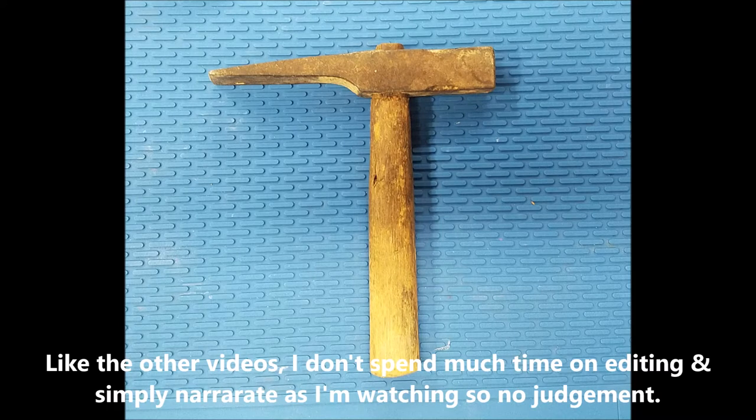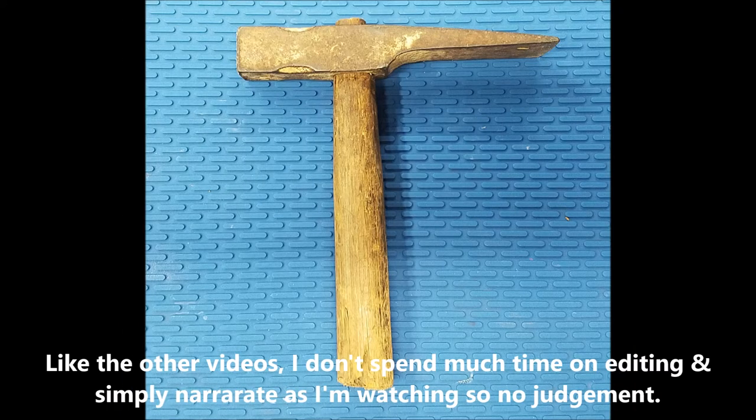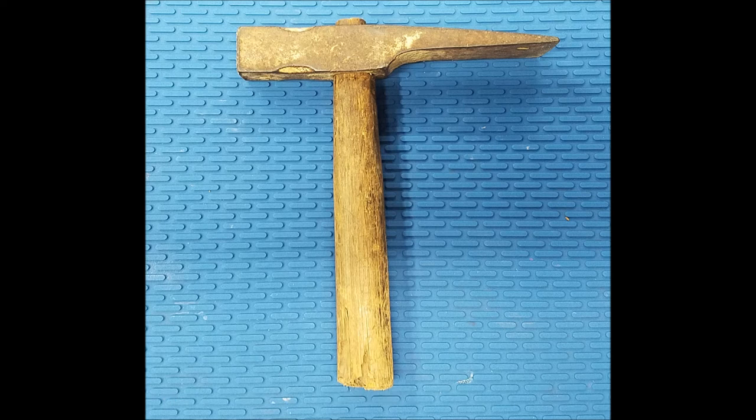I found another collection of rusty tools on Craigslist and decided to make a video of this hammer that I restored.